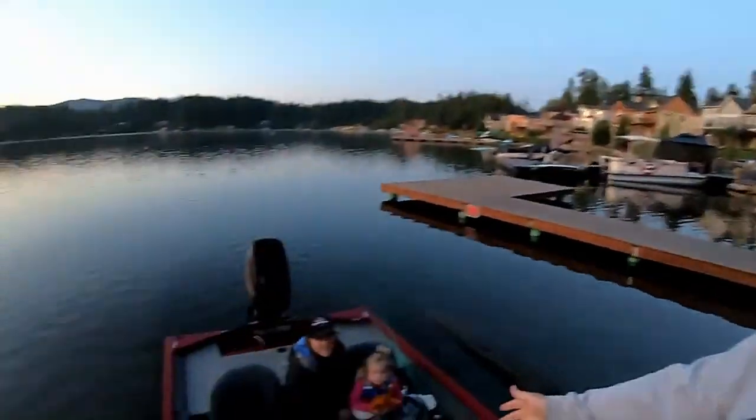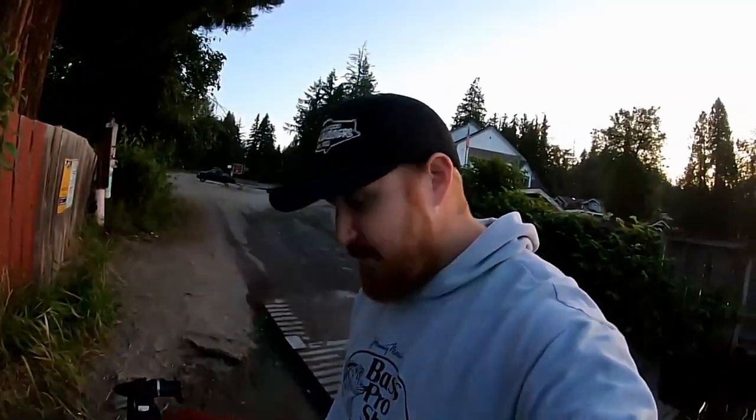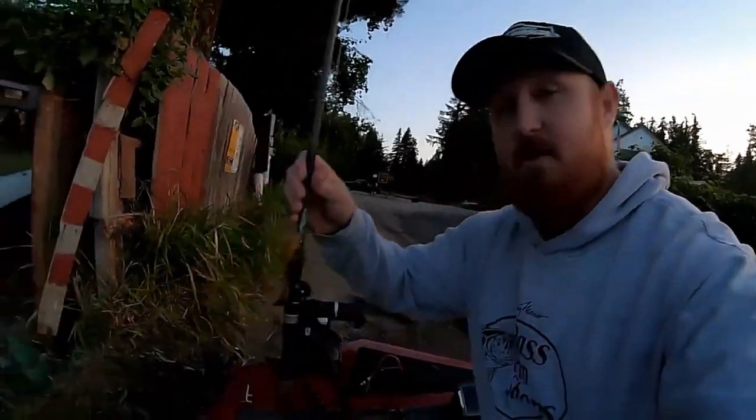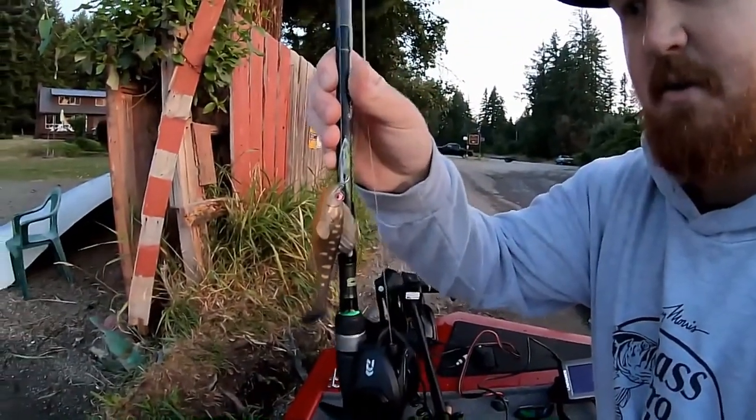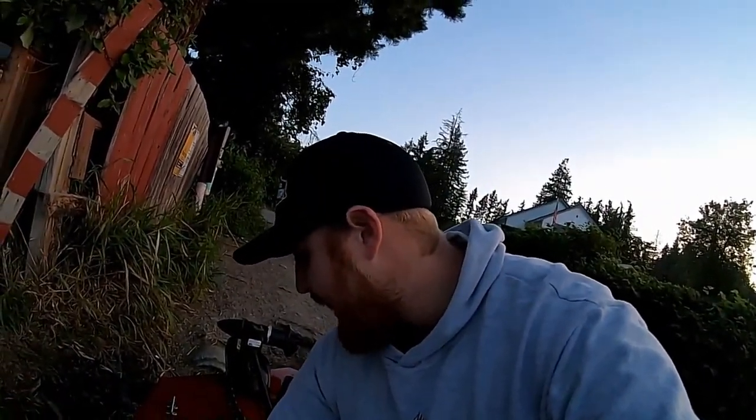Hey guys, how's it going? This is Bass Slapper. I'm here with the family today. We're going to do a little filming for LOB, Legion of Bass Family. I'm going to try and do a little how-to sleeper footage here on the Dark Sleeper, Mega Bass Dark Sleeper. I've had a lot of guys asking me how do you fish it, how do you use it? So we're going to go out and show you guys how we do it out here to catch those largies.